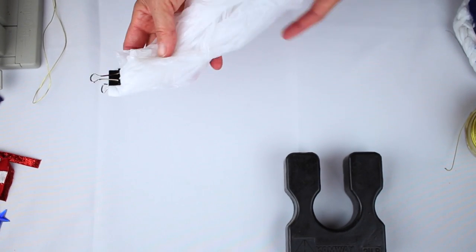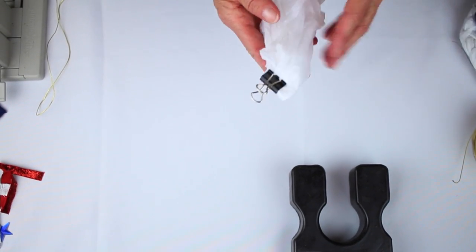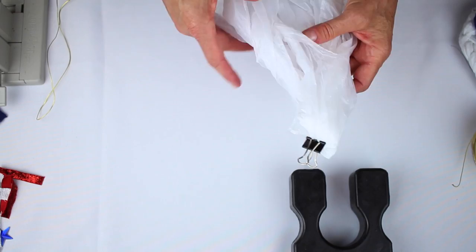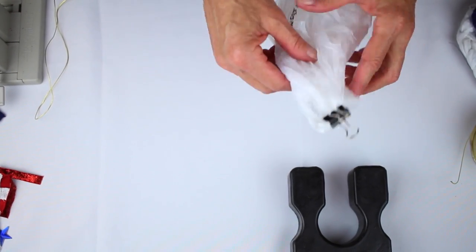This is a really cool way to upcycle a bag and we're going to make a wreath. We're going to start with a plastic bag — I've taken a clip and put the clip on top.